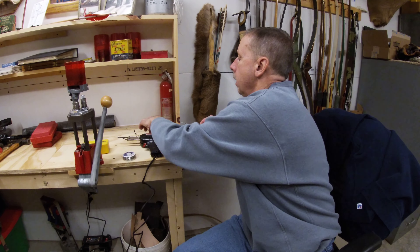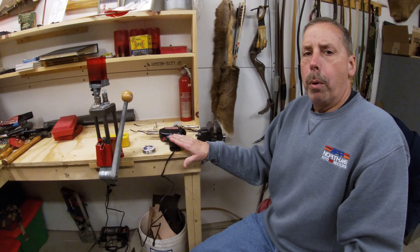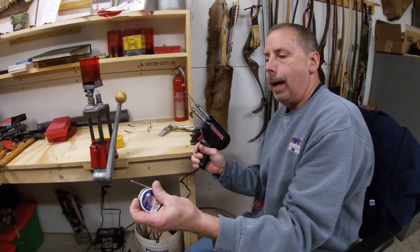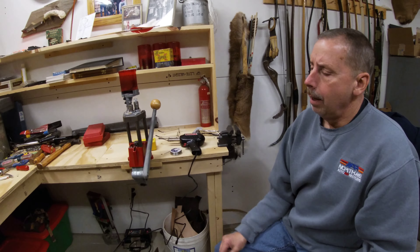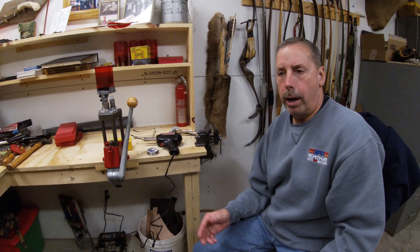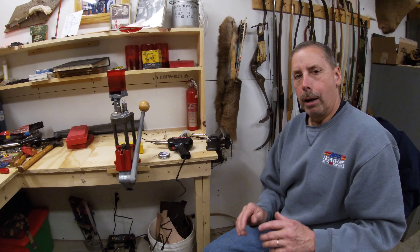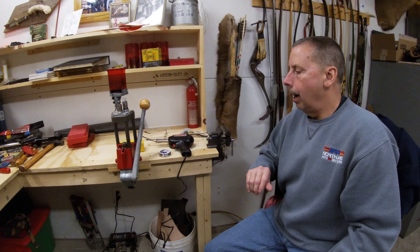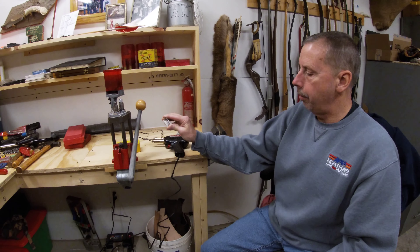Here's the exciting news: since I get so many comments on this, when I hit 500 subscribers, I'm going to give away a brand new soldering gun and a roll of solder. All you have to do to enter is send me a comment — I'll pick one at random. It could be a question, something you like, something you don't like, or even a funny comment. I'll go through them once I hit 500 subscribers, and I'll send you the soldering gun and solder, free.